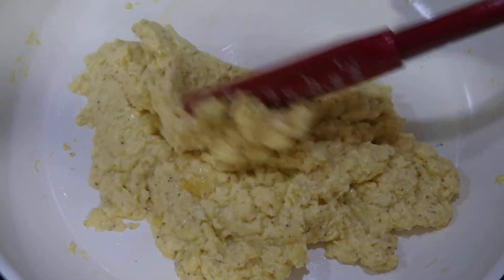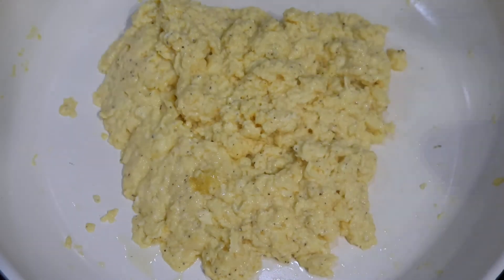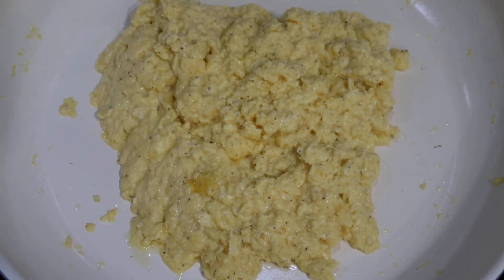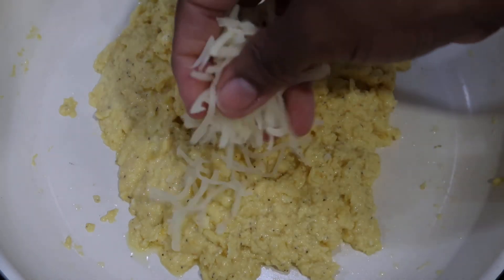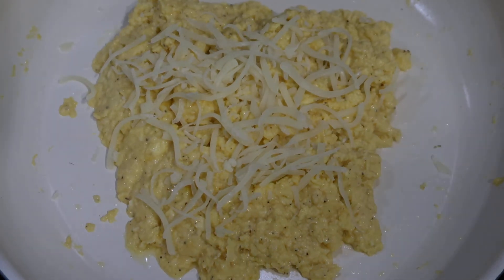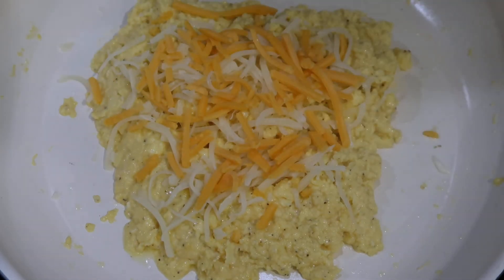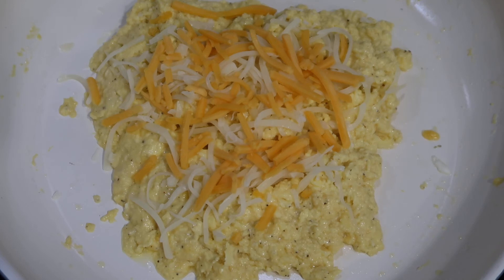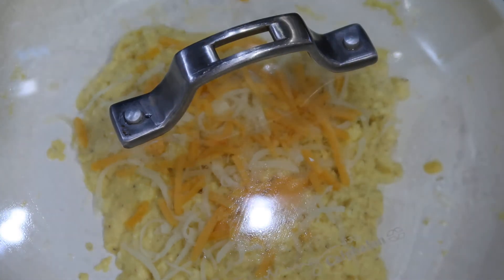This is the texture that I like my eggs, so what I'm going to do now is add a little bit more cheese, turn the heat off, and immediately place the top over the eggs so that the heat can melt the cheese that's on top.